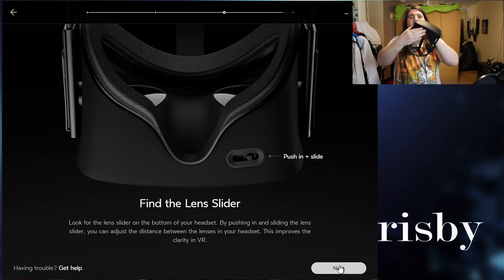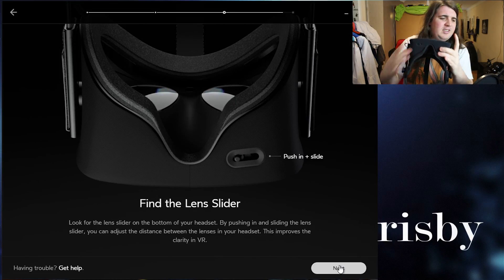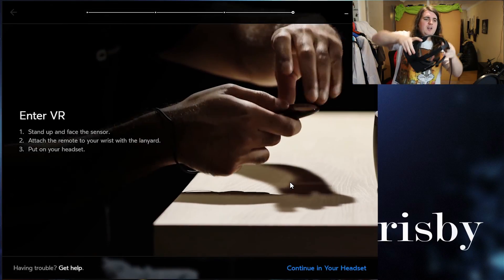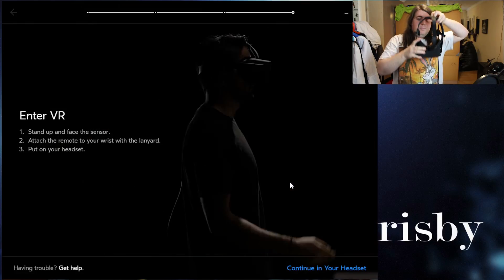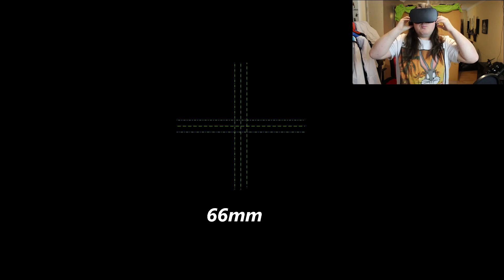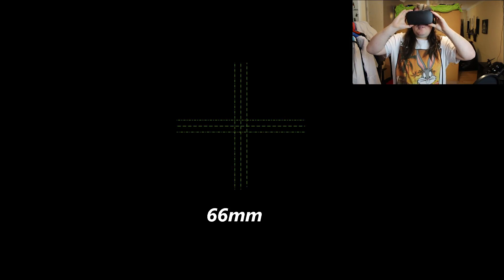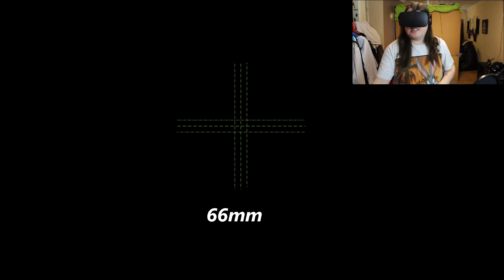This slider is to adjust the distance between the lenses to fit your eyes. Stand up in front of the face sensor and pop it on your eyes. What you'll see is a green cross — three lines vertical, three lines horizontal. Adjust the slider until everything is lovely and crispy clean. At the bottom it shows how far apart your lens spacing is; mine is currently at 66mm.